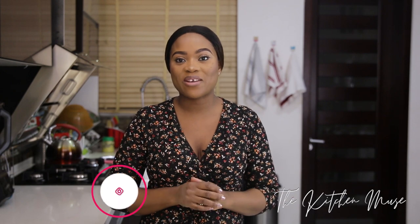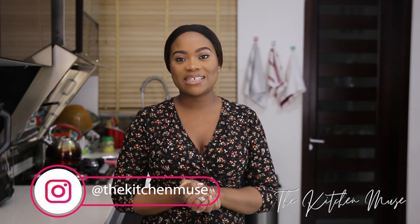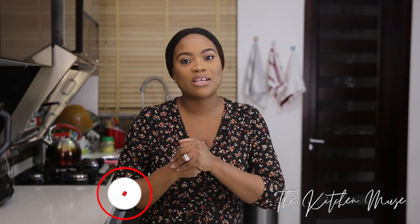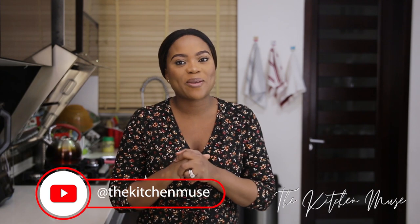You guys see how yum this soup looks. It's perfect with eba, with pounded yam, with semo, with amala, with any swallow that you like. You can even eat it on its own for those of you that like to have soup on its own. I hope you've enjoyed watching this video — if you have, give me a thumbs up. Leave me your comments, suggestions, or questions in the comment section; I always respond to them. You can find me on Instagram at The Kitchen Muse, on Twitter at Kitchen Muse NG. If you haven't already subscribed to my channel, do that before you leave. Thank you so much, I'll see you next time. Bye bye.